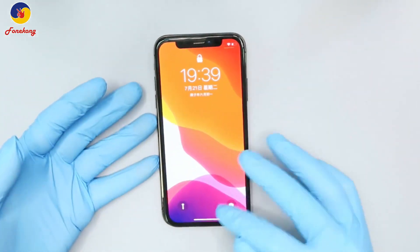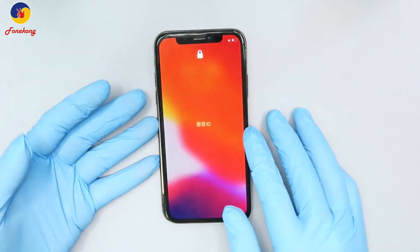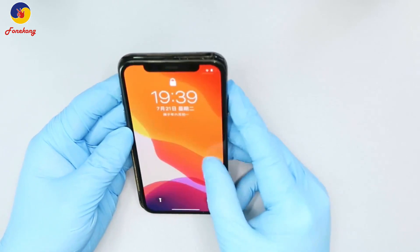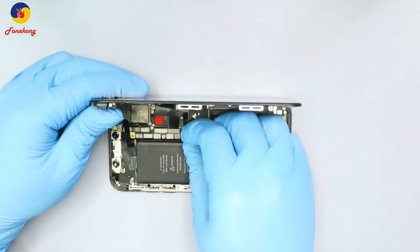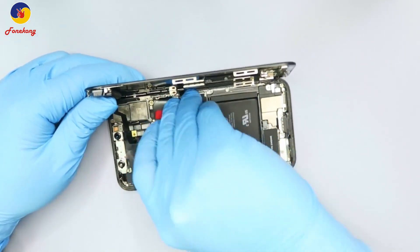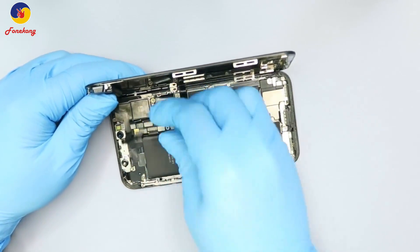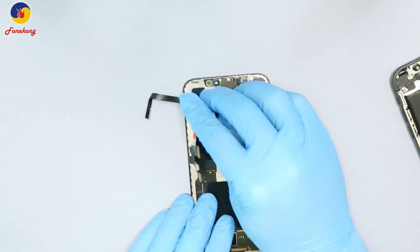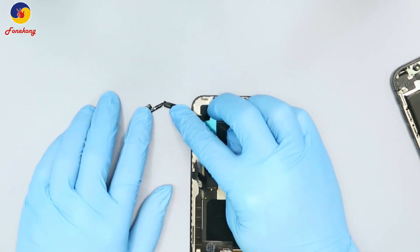Turn off the phone, have a look, and then open the housing. Disconnect the flex cable and then check.